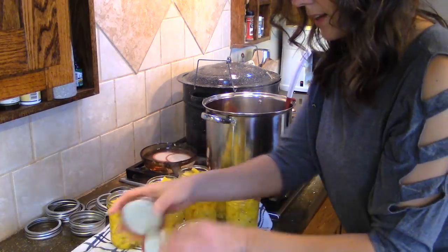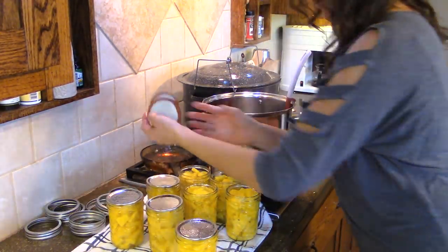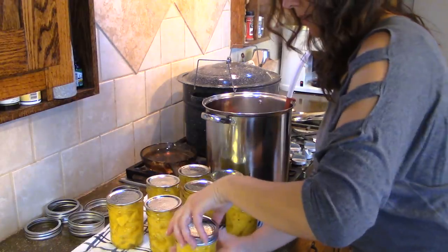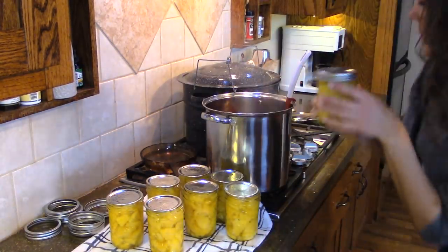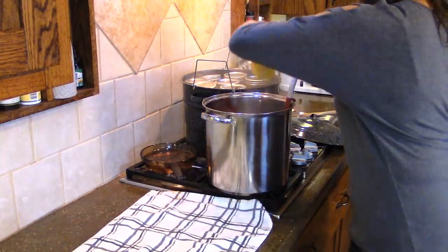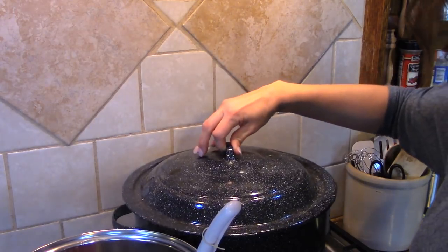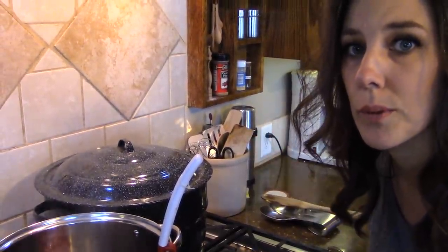I have my lids — I've had them in hot water. I'm just going to put a lid on each one just like this, and a ring. And then I'm going to stick them in my water bath canner, which is already boiling. I'm going to go ahead and place this down into the boiling water. You want to make sure that there's at least an inch or two of water covering the tops of each jar. Put the lid on it, and once this starts boiling, I'm going to set the timer for 15 minutes and then we will remove them from the canner.